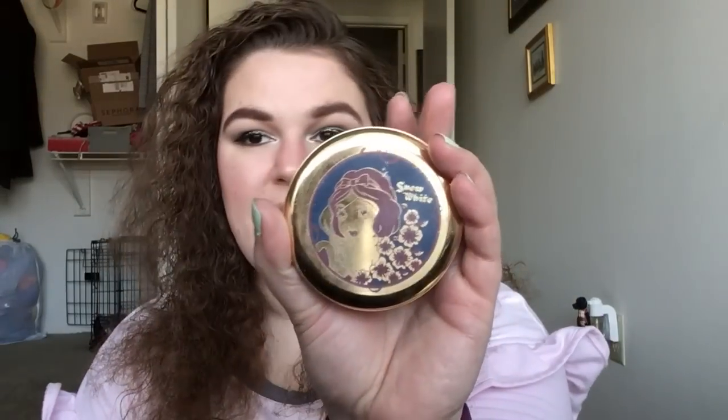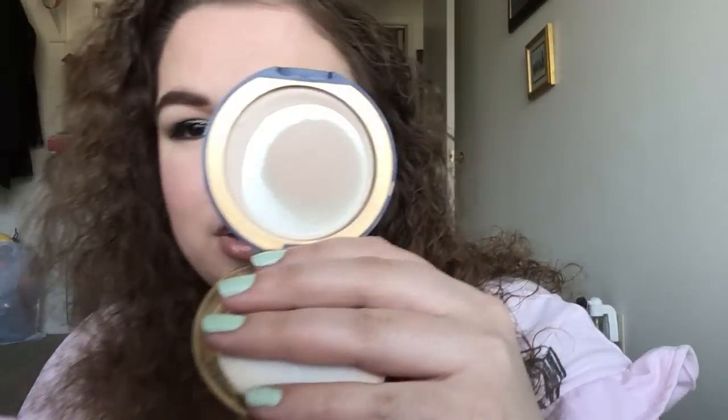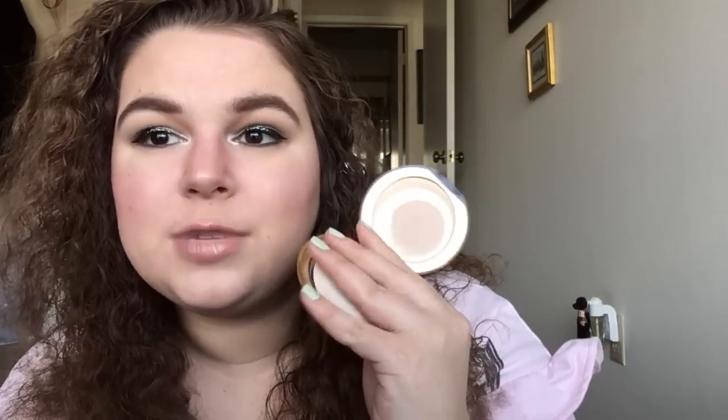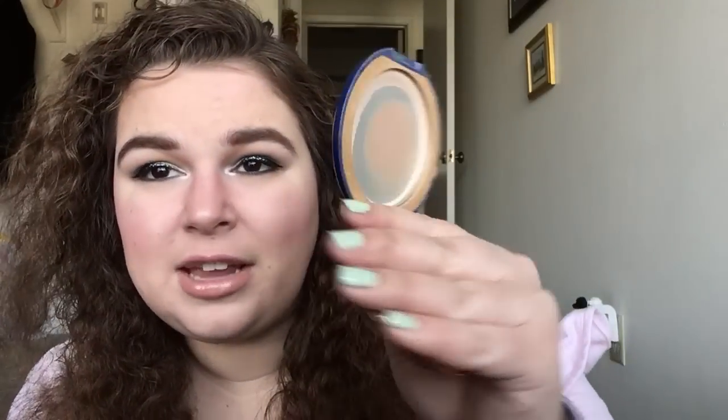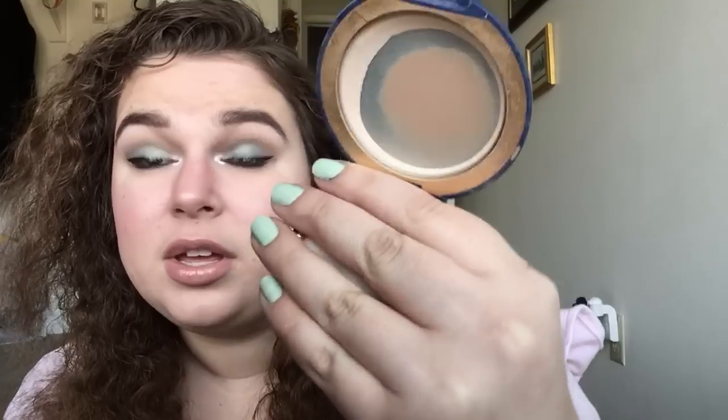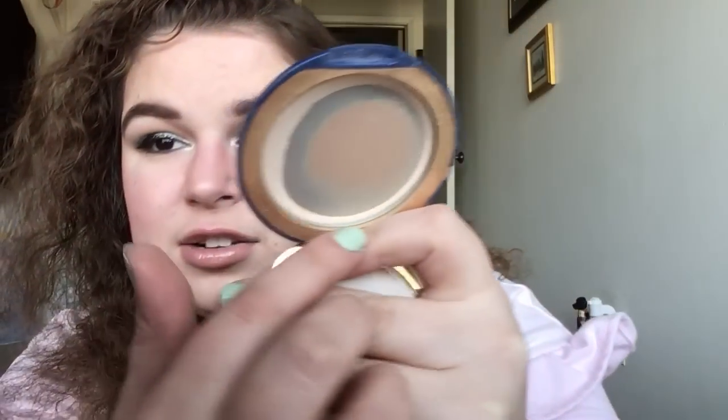For Outrageous Fortune, I have the Besame Cosmetics Snow White Ever After translucent powder. It went from 48 grams to 46 grams, and I'm so close to finishing it — I just have product around the edges. I don't repress products because I already have dry skin and sometimes repressed products don't come out the same. I'm very confident this should be finished by next month. I have it on today and it's a great powder.